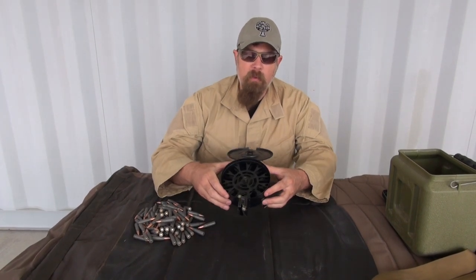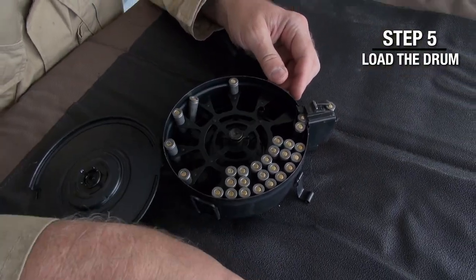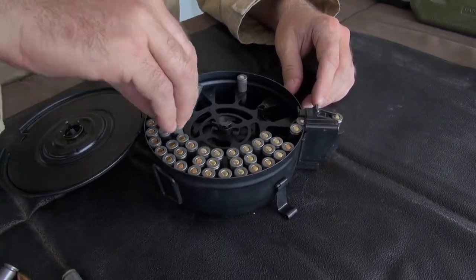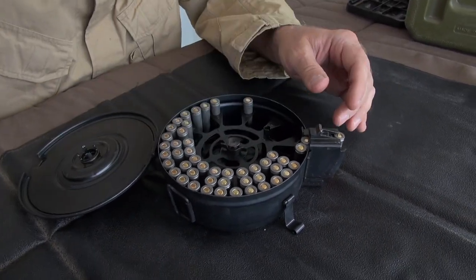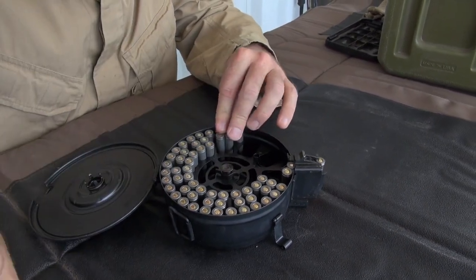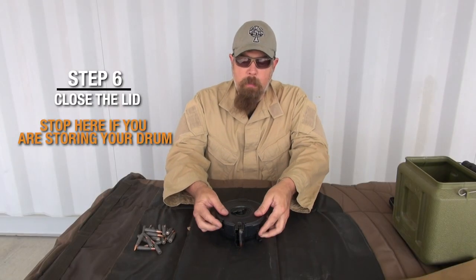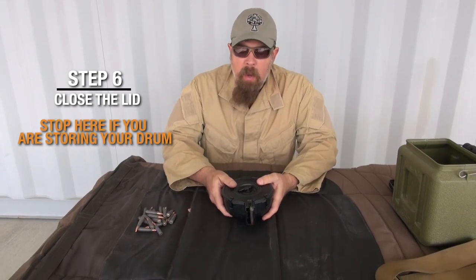Once you've gone ahead and wound it up and put five rounds in to hold the follower, all you do is take your 7.62x39 ammo and put rounds into every single place you can fit them. There are single slots and double slots — I like to grab two at a time and stick them in. Once all 75 rounds are in, close it up, put the clamps back in place, and you're good to go.